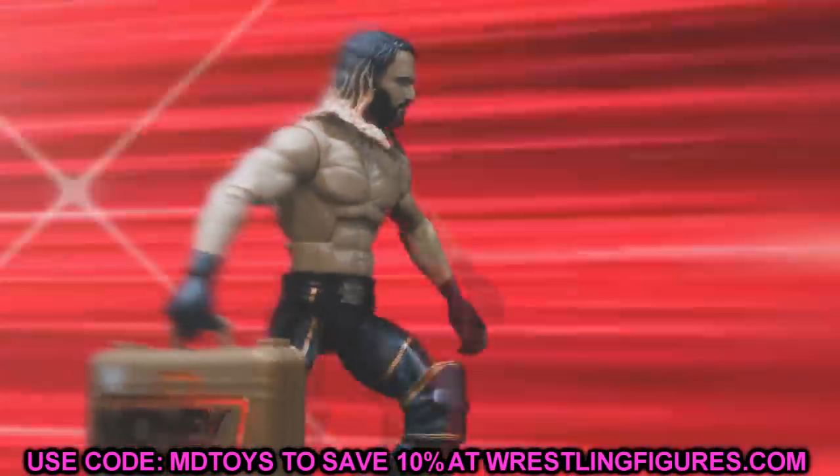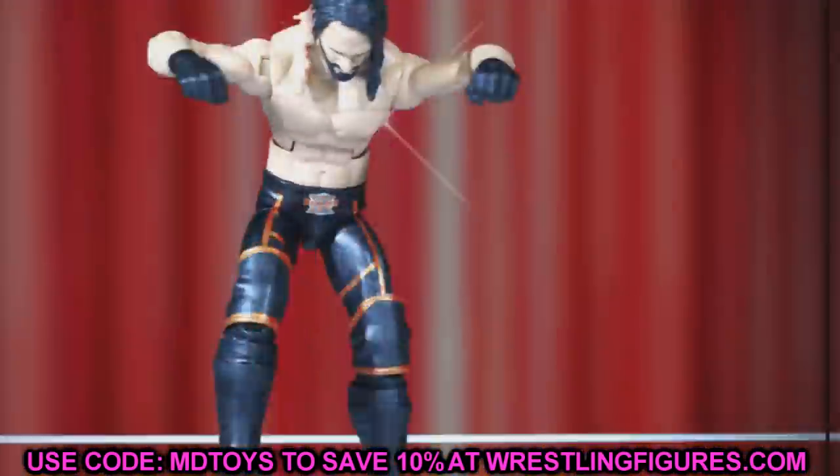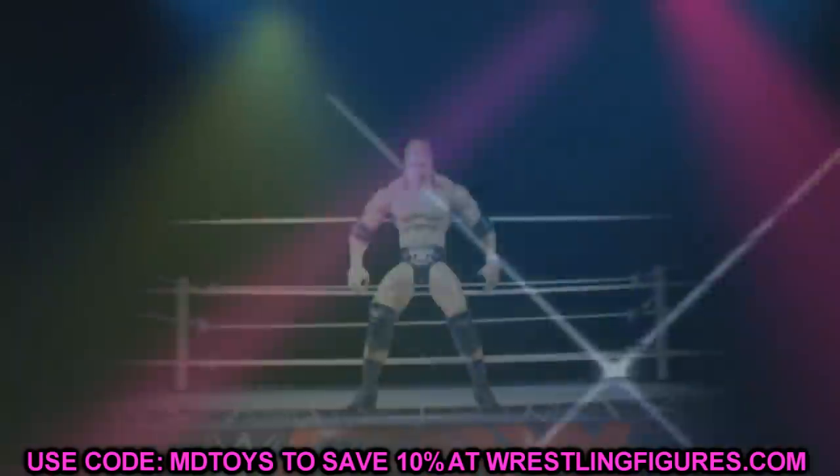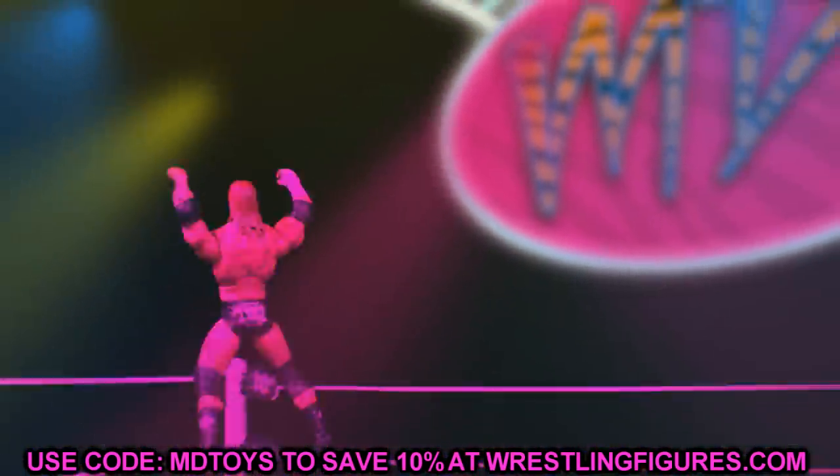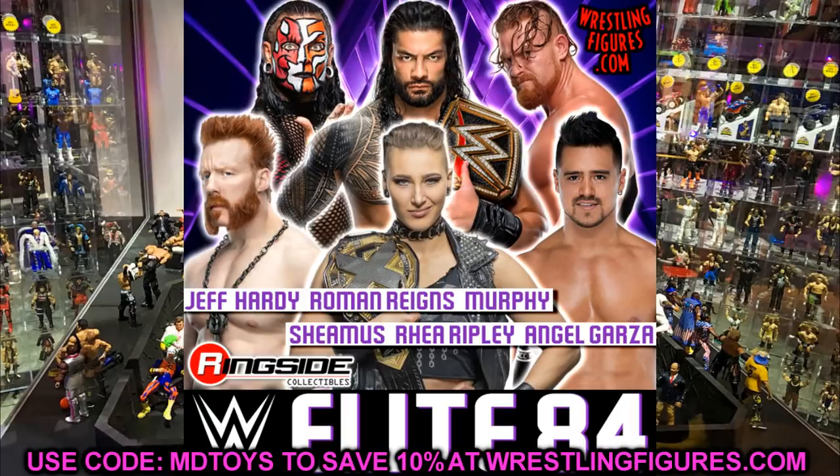Let's start off with the main Elite line. We just got Elite Series 83, so let's dive into Elite Series 84. The full wave is already known and up for pre-order at Ringside Collectibles. I'd guess these will be in stock any day now. The only figures we don't know what they look like in this wave are Jeff Hardy and Roman Reigns.